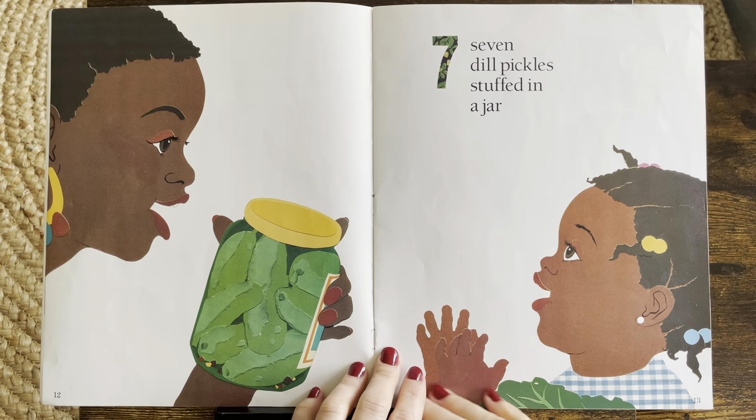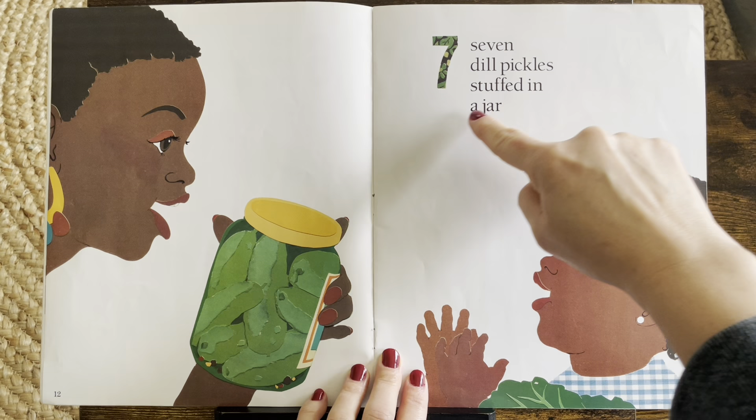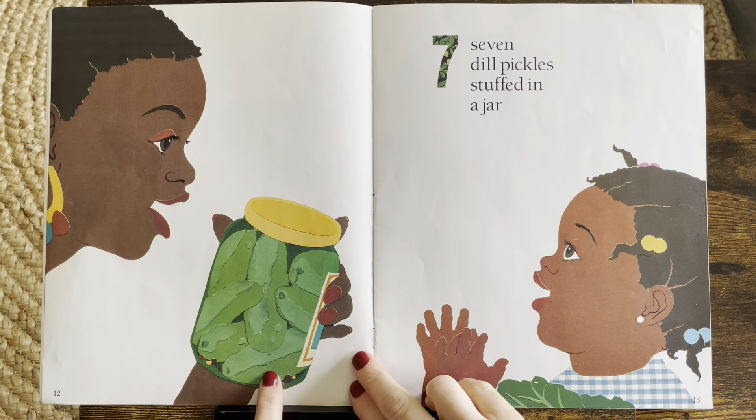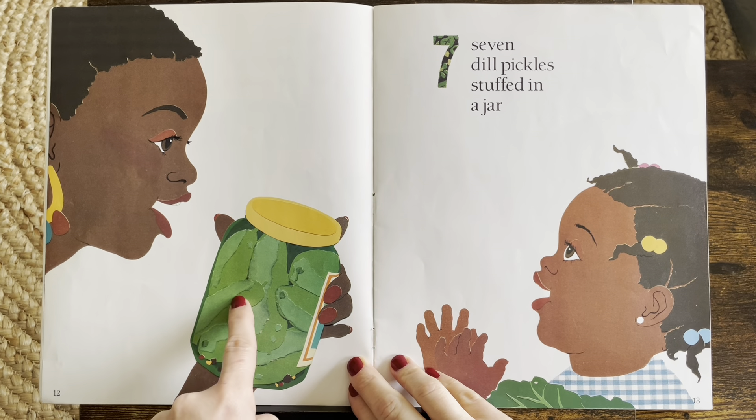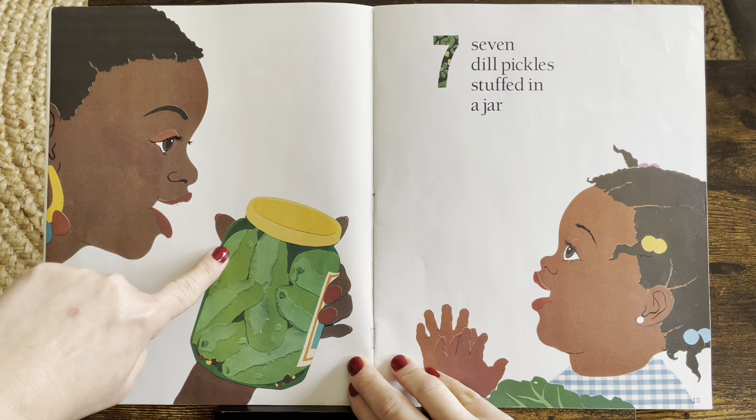Seven. Seven dill pickles stuffed in a jar. One, two, three, four, five, six, seven. Seven.